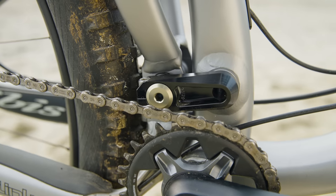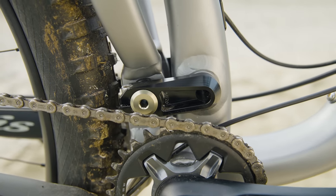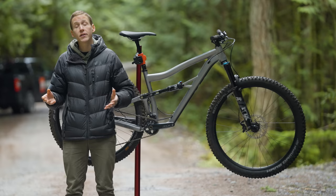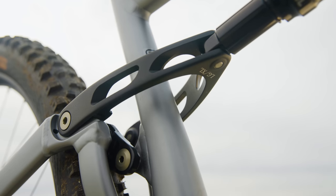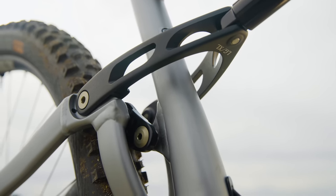the bottom link is actually borrowed from the heavier hitting Ripmo. And it rotates on bushings. I know what you're thinking — bushings are nothing but trouble. But these come with a seven-year warranty and they should provide more lateral rigidity than using sealed bearings. But everywhere else, that's exactly where you're going to find sealed bearings, including up at the upper link as well.